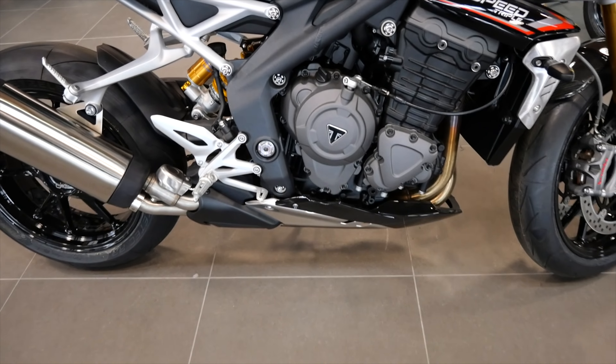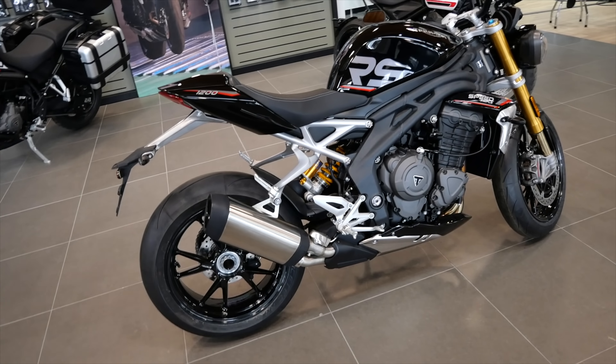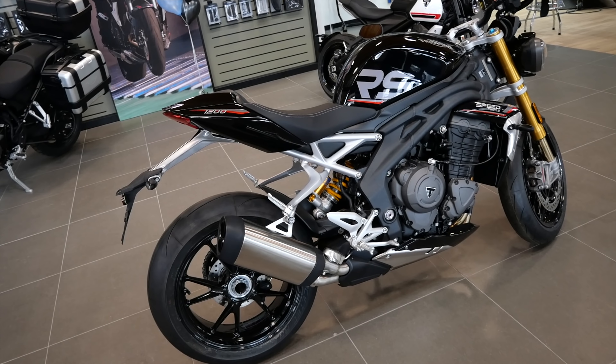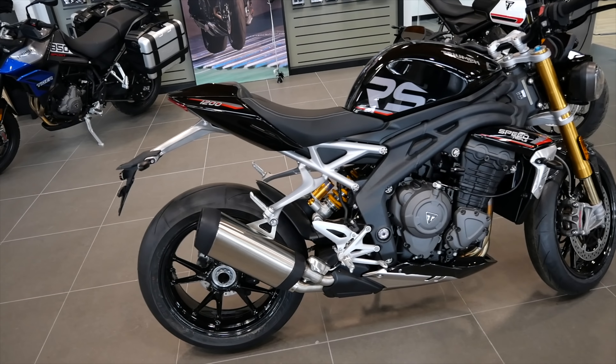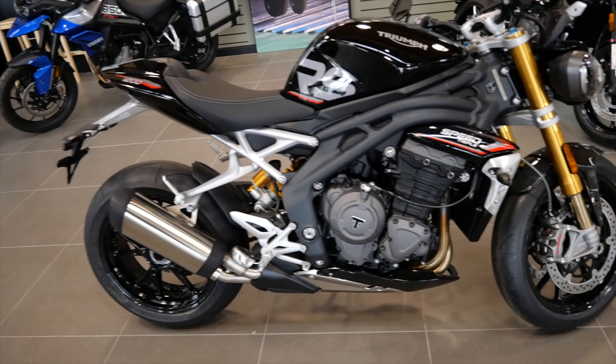The exhaust is one thing that is a big letdown. That's probably a bunch of Euro 5 stuff, but it just loses the old Speed Triple dual shotgun under the rear tail section exhaust, which was like that quintessential hooligan bike look. And that's why we all loved it.